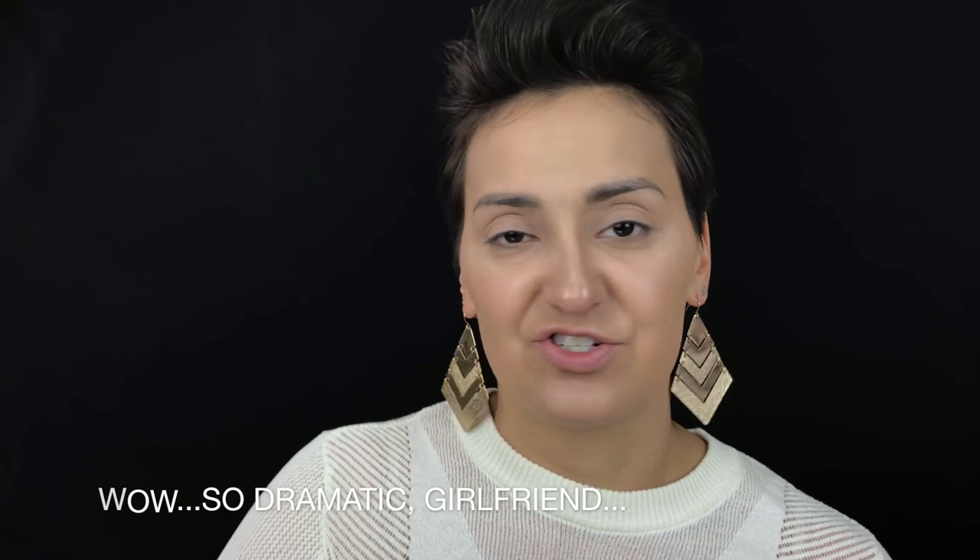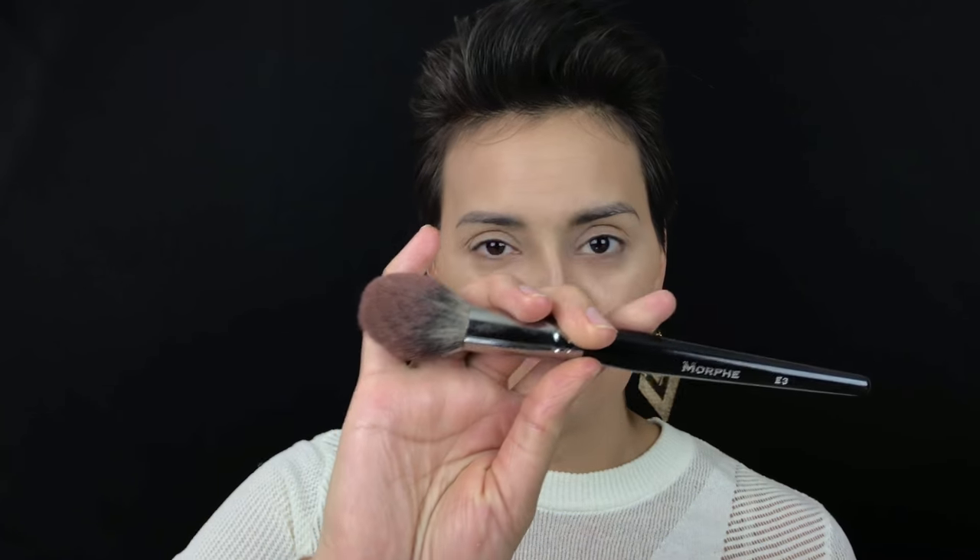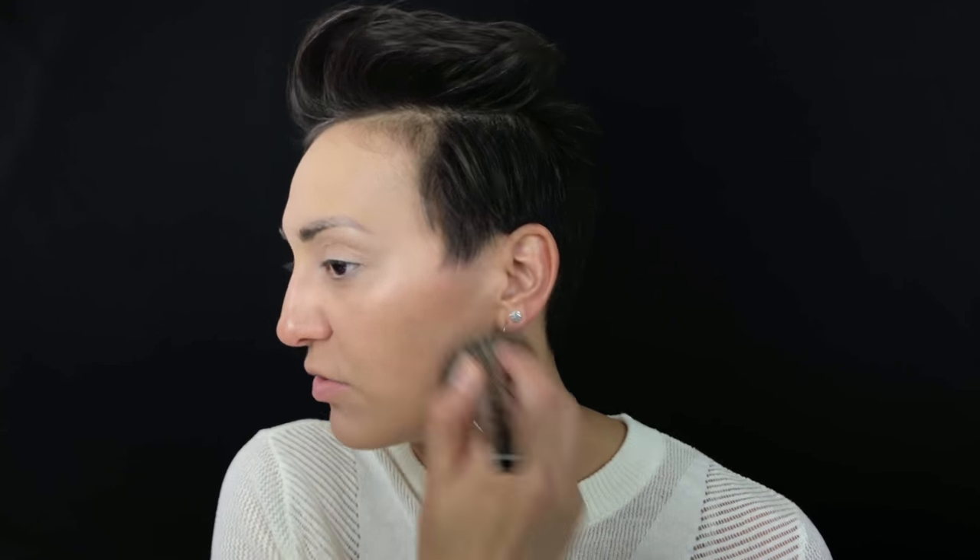Now a little contour — I'm going in with the Kat Von D Shade and Light Palette. I'm so sad this fell on the floor and broke when it was brand new, but it's just makeup. Using the Morphe E3 brush, I'm taking the middle shade called Shadow Play and another called Subconscious. They're very fallout-y so I tap them off, then apply right along the cheekbones. I'll go back in with the Morphe E2 to buff it out so it's not too harsh.